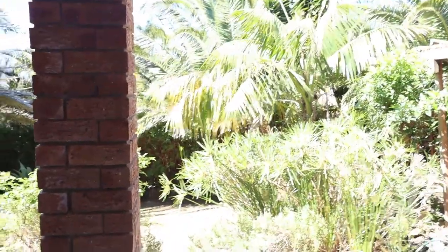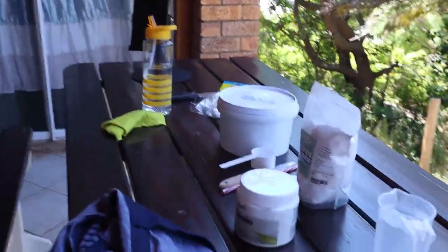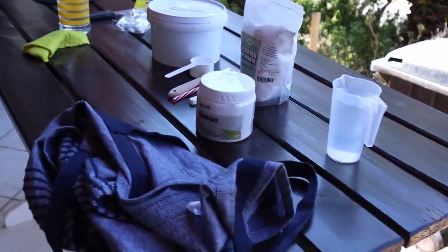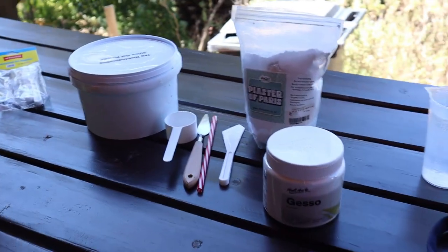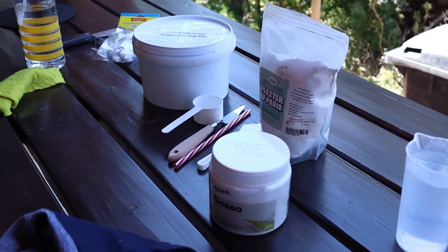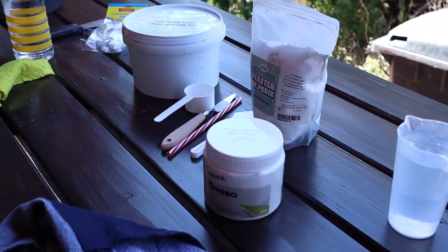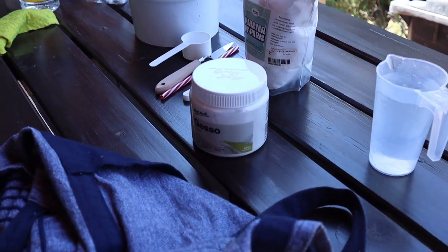It's a beautiful day outside today, there's no wind. I've already set everything up — I'm going to finish my texture piece I started a while back. I'm going to use Plaster of Paris to complete the piece.